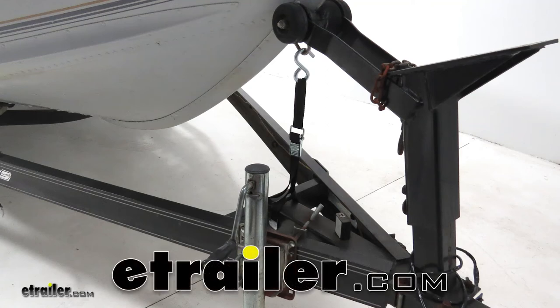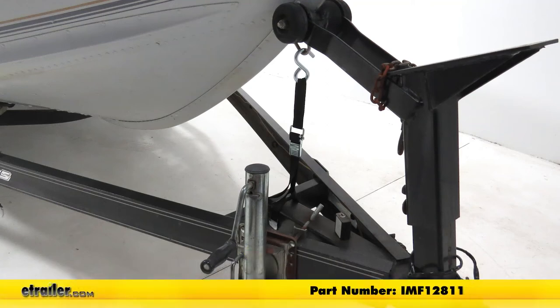Today we're going to be taking a look at the Boat Buckle Quick Lock Bow Tie Down Strap, part number IMF-12811.